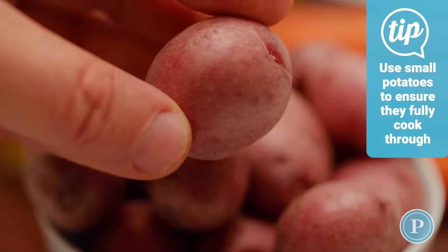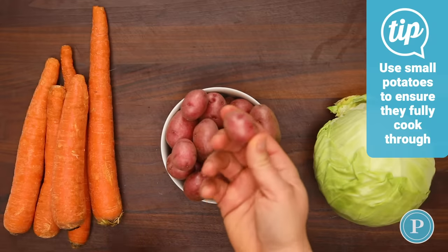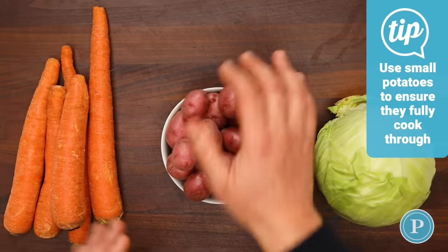When purchasing potatoes, try to purchase potatoes that are uniform in size. That way, everything will cook evenly.